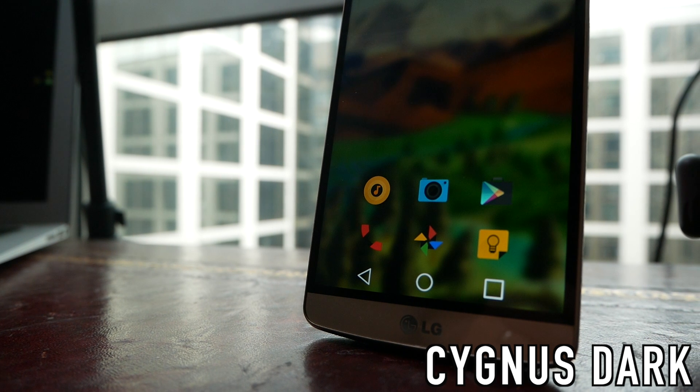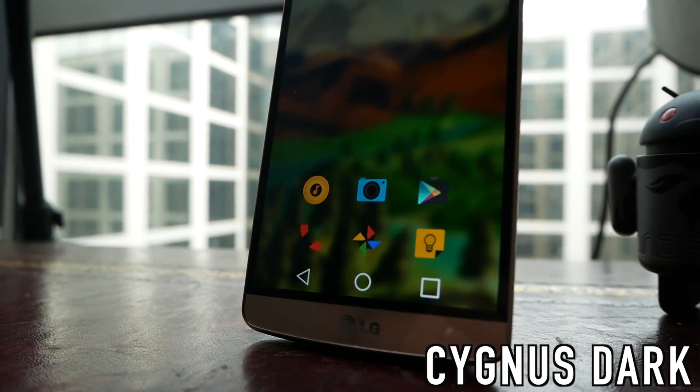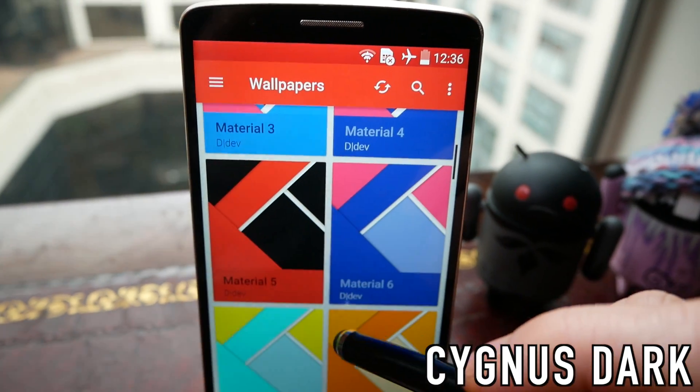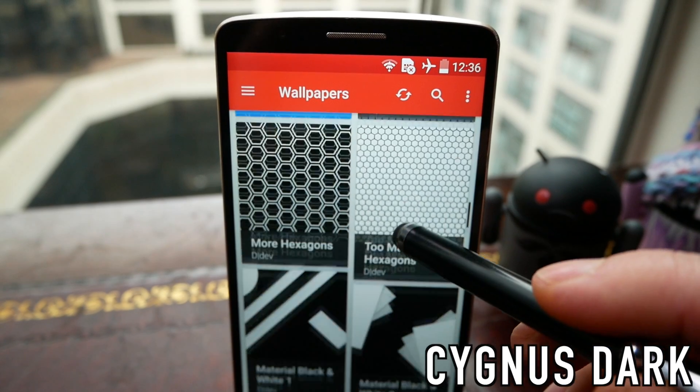Next up we have Cigna's Dark, and this icon pack really does well in terms of contrast. Every icon is very dark but very colourful, so if you're on a Super AMOLED screen this is really going to pop and the contrast is just beautiful. It's also got some really nice wallpapers with really high contrast, and they pair nicely to a kind of flat paper-ish material design.